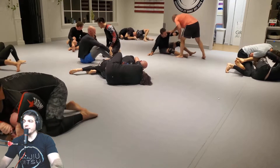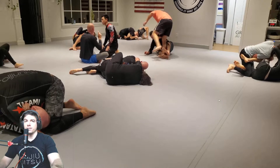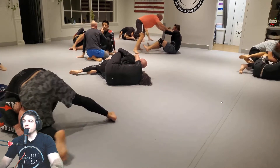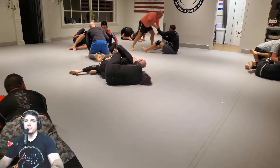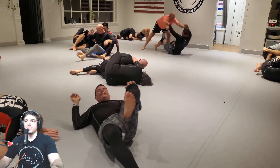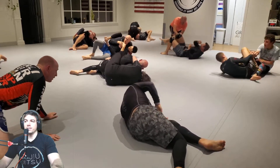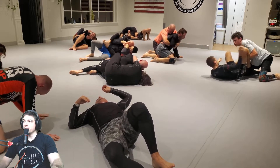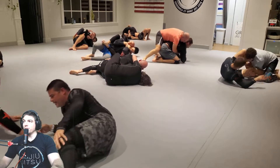So the roll we're looking at — okay. A little knee to the face.